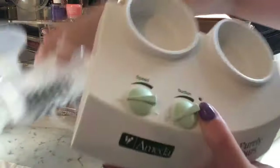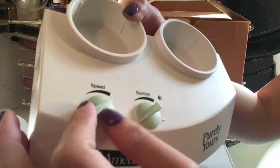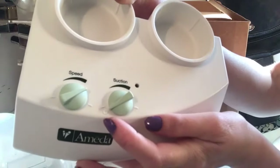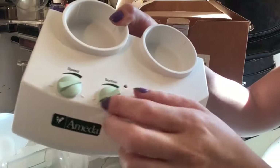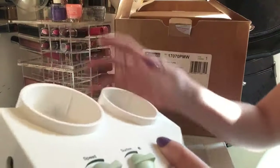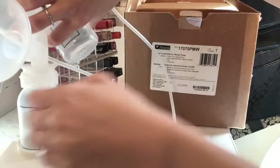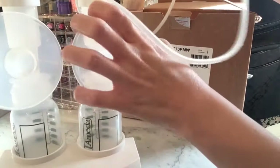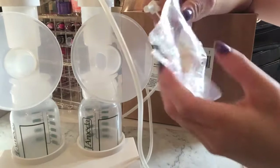I forgot to mention — it has a speed setting. You can actually adjust the speed depending on your preference, either lower or higher speed. As time goes on you'll figure out what works for you. The suction is also adjustable the same way, depending on your liking. These parts here are to actually hold the bottles in place.